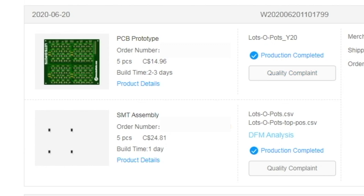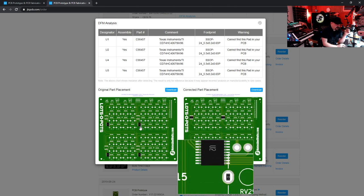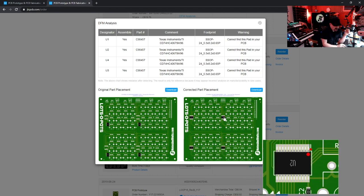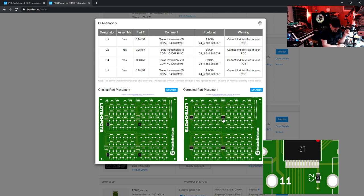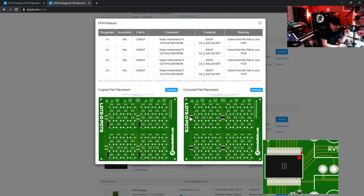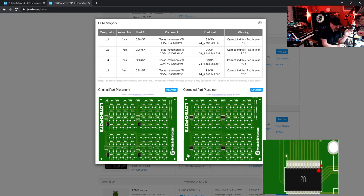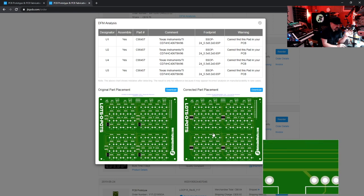Once all that is good, save it to your cart. Your board will need to be reviewed — it will show a status of 'In Review' while someone checks your file. After about an hour you'll get a DFM Analysis. Clicking on that shows the corrected placement: someone took what we had and fixed it. The pin-1 orientation is lined up correctly, and the capacitors are placed exactly where they should be. If they have any questions they will reach out to you, but since we took our time and made everything as clear as possible, they had no trouble.